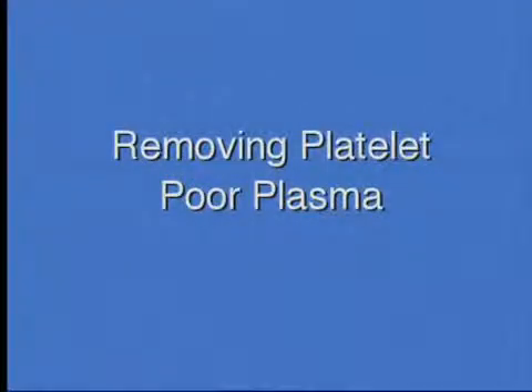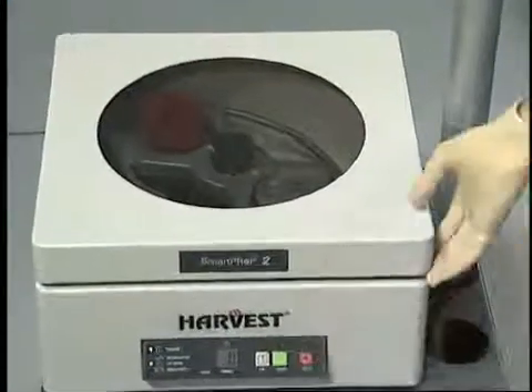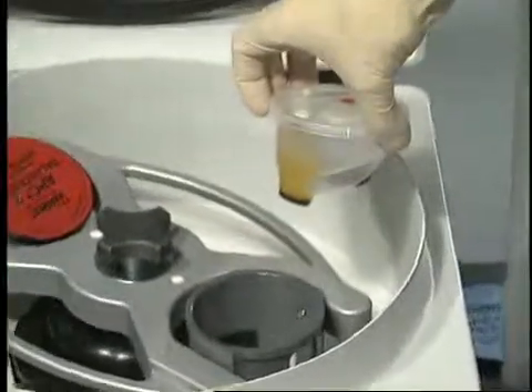Removing Platelet-Poor Plasma. As soon as the process cycle has completed, press the white lid button located on the front panel of the SmartPrep 2 system. Remove the process disposable.